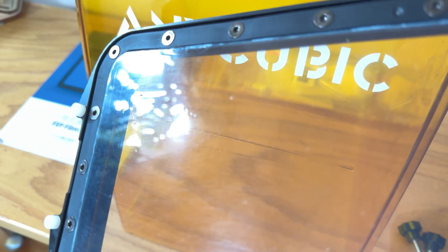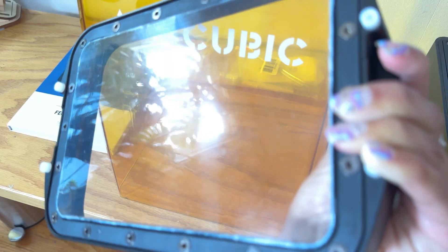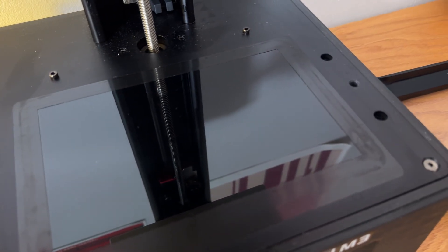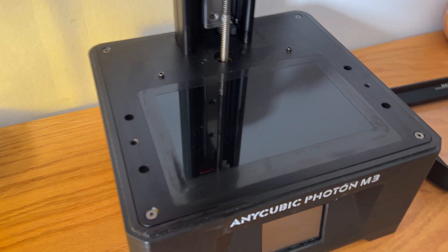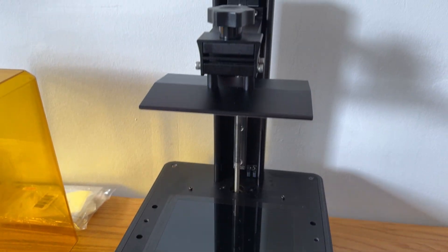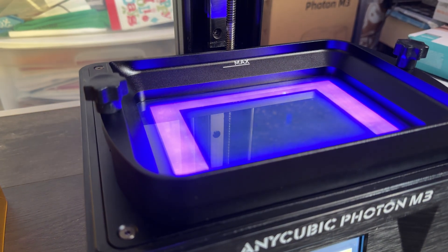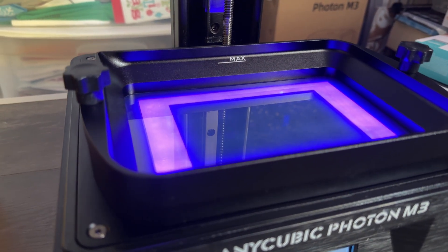One of the main things that wears out over time is the FEP film, which is basically the clear layer at the bottom of your resin vat. If it gets cloudy, scratched, or punctured, it can cause failed prints or even damage your LCD screen, which you don't want to do. The FEP film allows UV light to easily pass through from the LCD screen and cure each layer of resin.